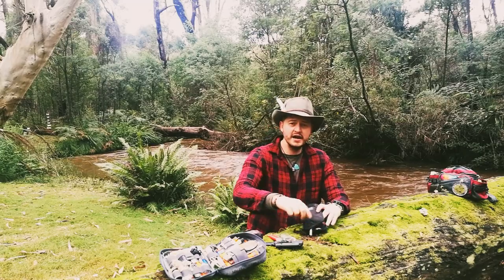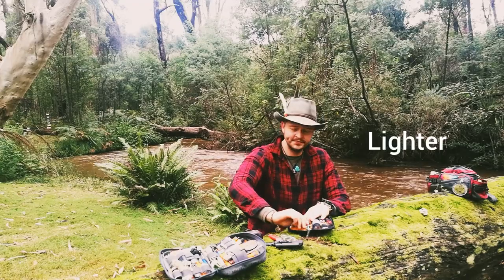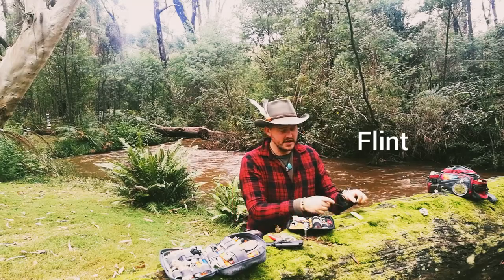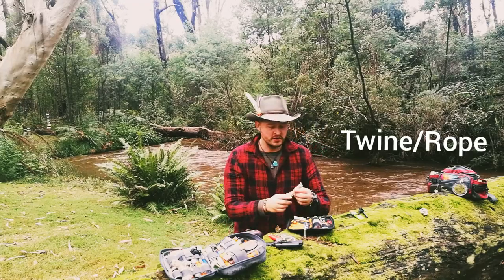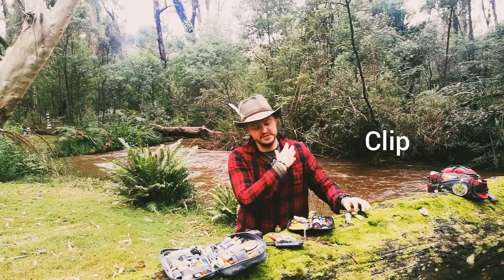Inside I've packed it really tight, full of a lot of stuff for survival. You've got a lighter, you've got a fire starter or a flint. Just give that a strike - you can strike some twine, and if you've got no dry tinder you can use that to start a fire. You've also got some cordage there, and a little clip if you need to clip something on your bag.